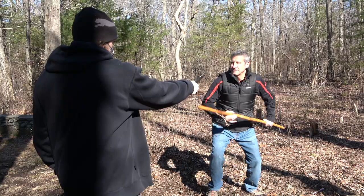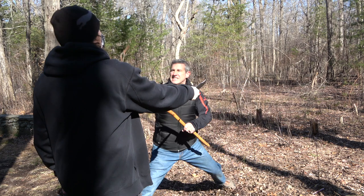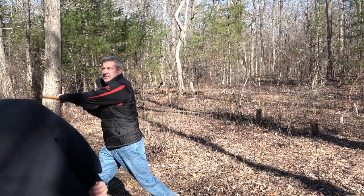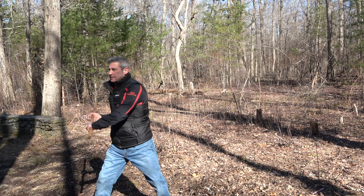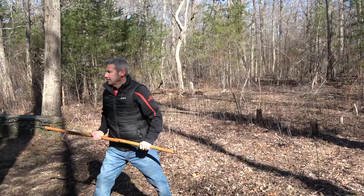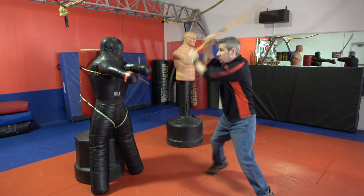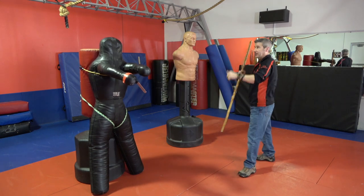Break their nose. Alright, so let's try this again. Out. Fake. Drive it. Strike it. Smash. Get the hell out of there.